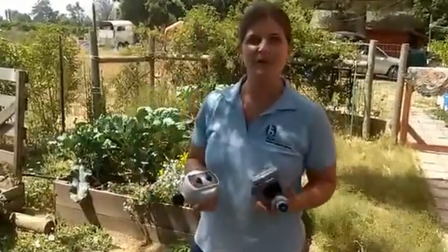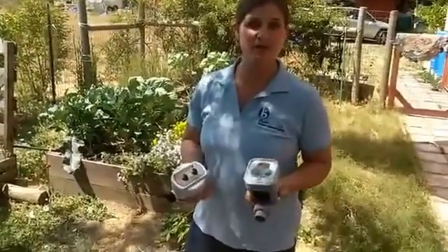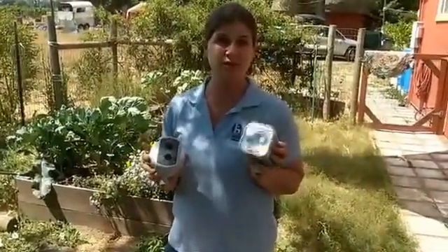Hi, I'm Jessie Savo with Blue Barrel Rainwater Catchment Systems, BlueBarrelSystems.com. Today I'm going to highlight irrigation timers just for no-pressure, gravity-fed applications.